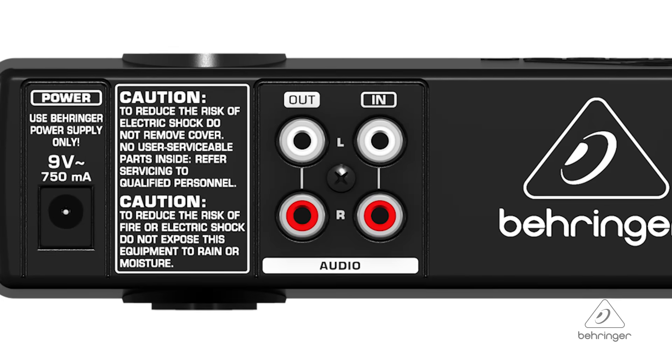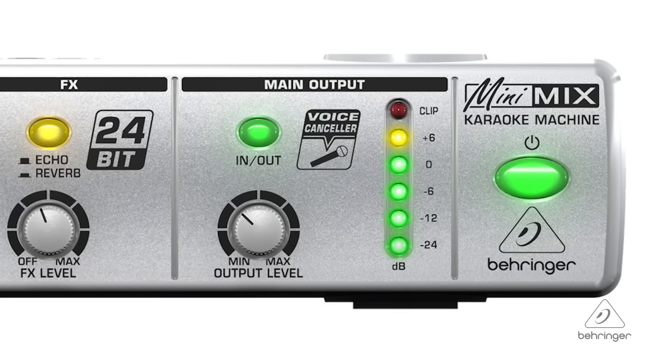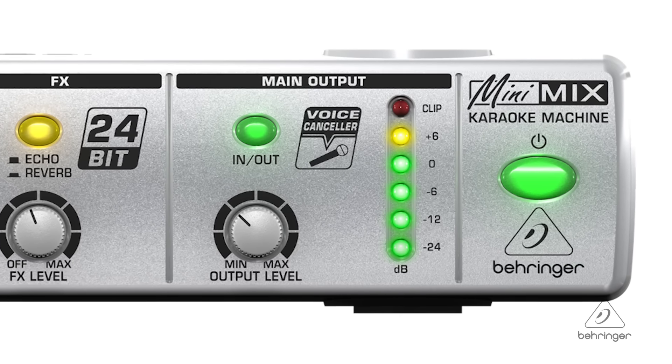You connect any stereo source to it. It can be a cassette tape, an MP3 player, a CD player, or the output of an iPod, iPad, or iPhone. Any stereo source is going to work with this. It has built-in voice canceler technology which is going to get rid of the vocal that's on the song already, making it super easy to sing karaoke to.